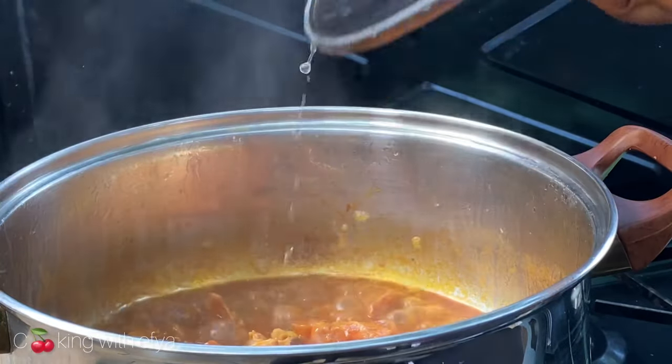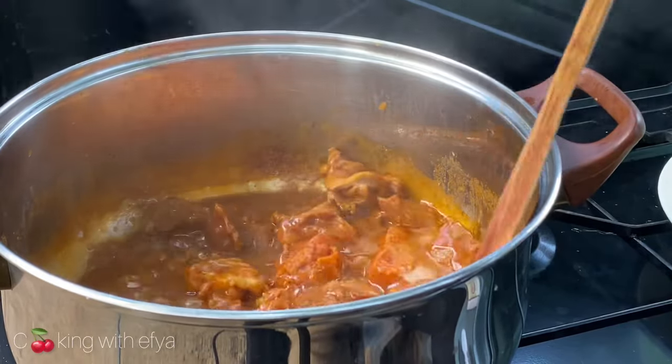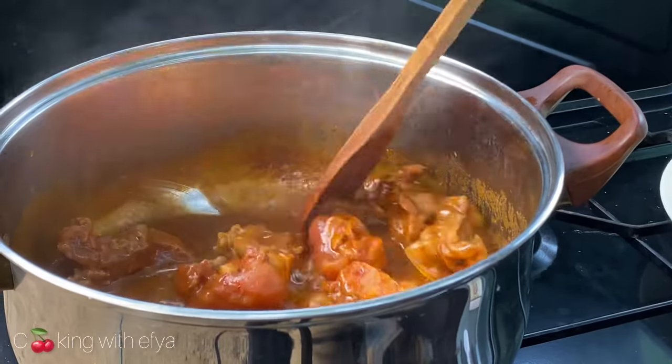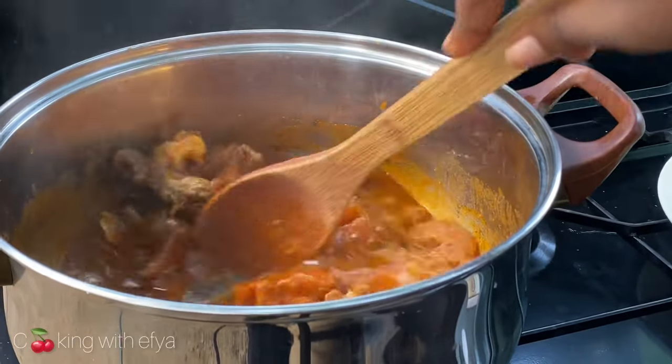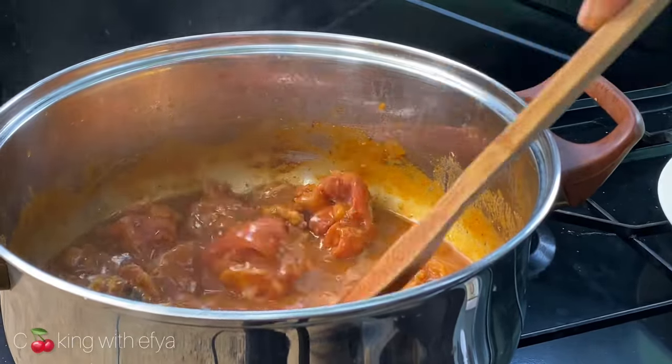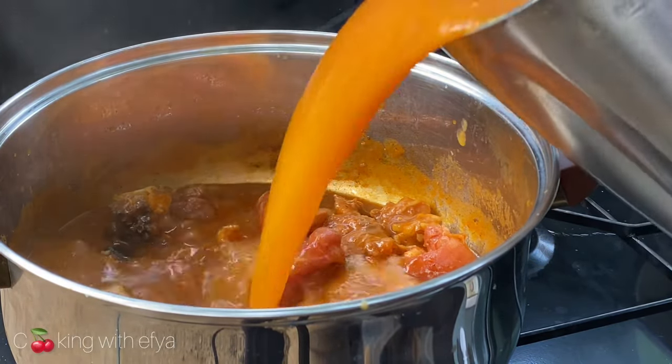After an extra 10 minutes, the stock on the meat has thickened up. This is the right thickness I'm going for — you can allow it to thicken more if you want. The more it thickens, the better your soup will taste.